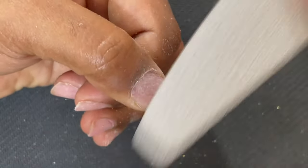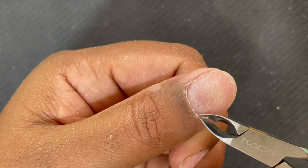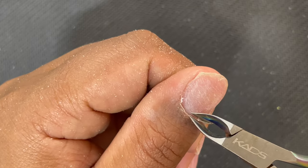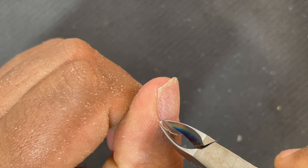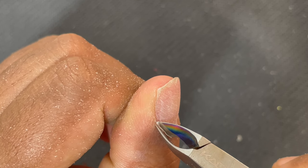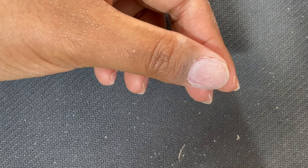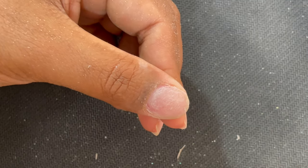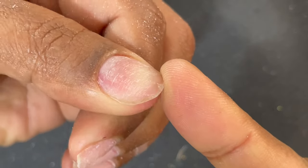Here I'm showing how I use my hand file — just light buffing over the nail plate since I already removed the shine. After that I'm using my cuticle nipper to trim the dry dead skin. When you push back and see white translucent skin, that's what you trim — not the live skin. It's a little tricky, so first practice on your own hands, then try on a sister or mother, and eventually you can start doing it on clients. Make sure your cuticle nipper or scissor is sharp enough.